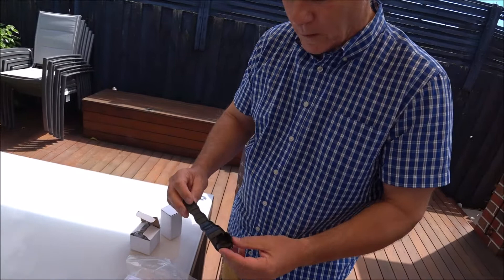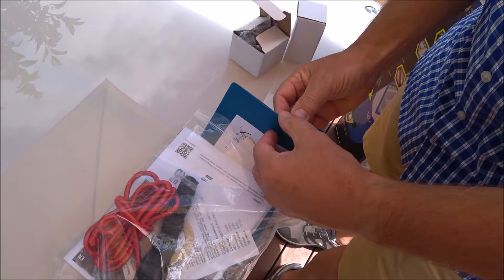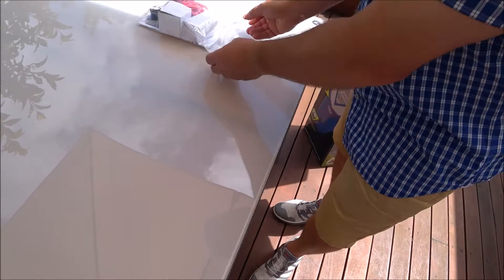Inside is a wrench to undo your valve if that ever happened, though it's unlikely. You've also got some bungee cord, your instructions, and some PVC material which is the same colour as your board in the event that you did damage it. All the instructions of how to use your wrench and everything else are included inside that little bag. So when you get your board box open, make sure you don't throw away anything that's in that little bag.